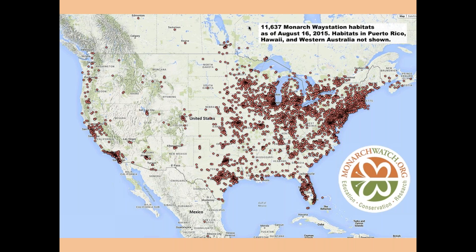The waystation clusters are around big cities — you can see San Antonio, Austin, Houston, Dallas, Kansas City, Minneapolis, and St. Paul clearly represented. We appeal a lot to urban and suburban people, but we really need to reach the countryside, because that's where most of the monarchs are produced. Most of you live in the countryside, so we need to enhance the habitat monarchs use there.